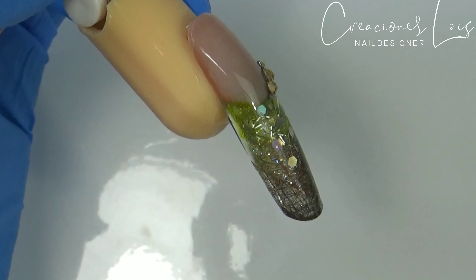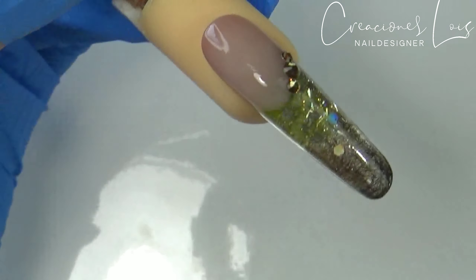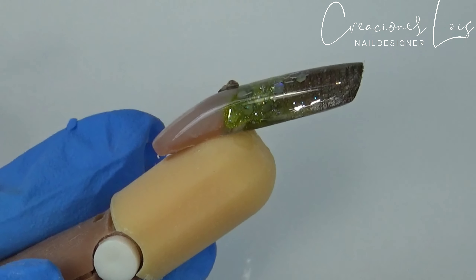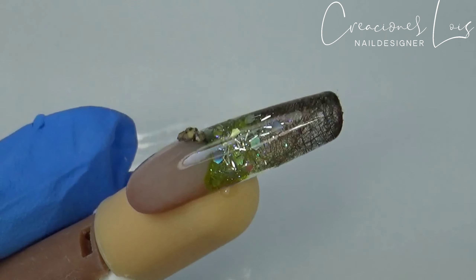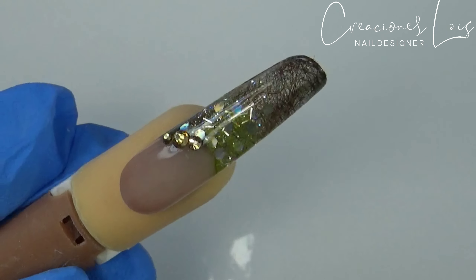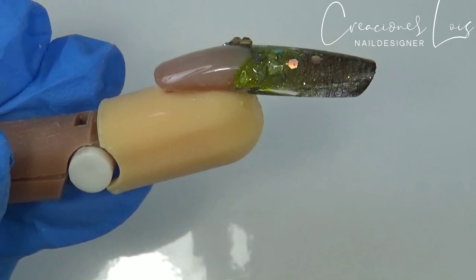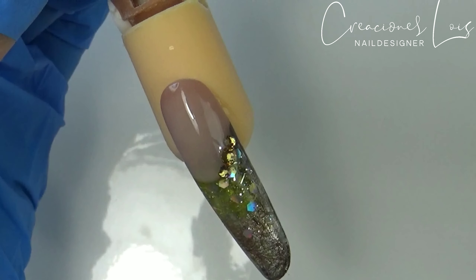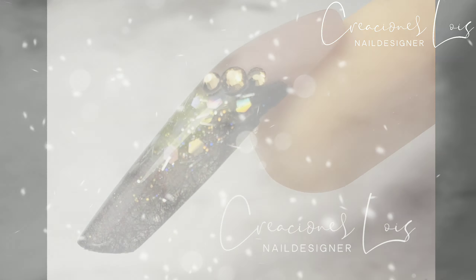Después de sacar de lámpara, voy a estar limpiando toda la capita pegajosa que deja este top finish, y va a ser todo. Este es el resultado; espero les haya gustado. Espero sus comentarios — de verdad las extraño un montón, quiero platicar con ustedes. Quiero saber cómo aprendieron a hacer estas diferentes puntas o qué me recomiendan. Me encanta leer sus comentarios. Bueno pues que Dios me las bendiga, que Dios me las guarde, y nos vemos para un próximo videíto. ¡Bye!